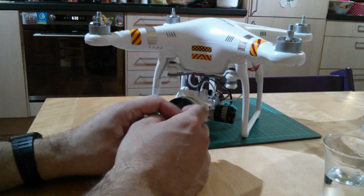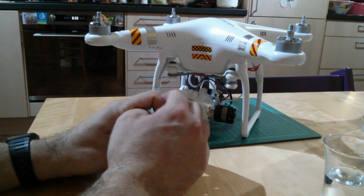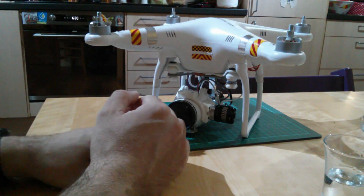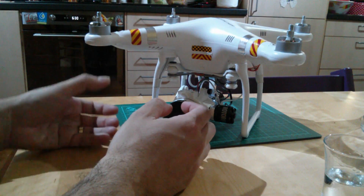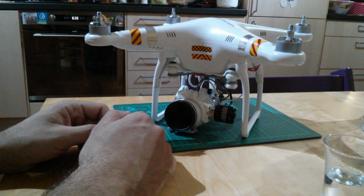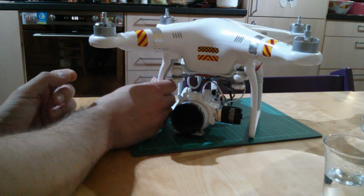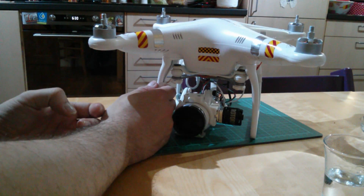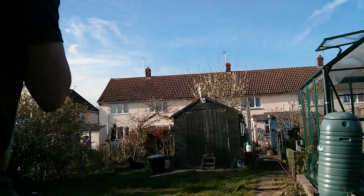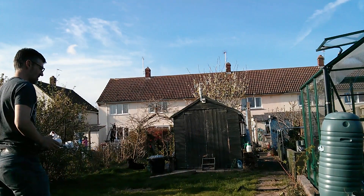Once I've put it in a stable hover I walk towards the aircraft — it's 10 feet up. I go to one side slightly and raise my right hand up, then simultaneously with my left hand I reduce the throttle to start bringing it down. With my hand fully reached up I grab a skid, and as soon as I've got it I pull down with the left thumb on the throttle and hold it there. The props will go to idle pretty much straight away and then after about two seconds they will stop — and that's it.